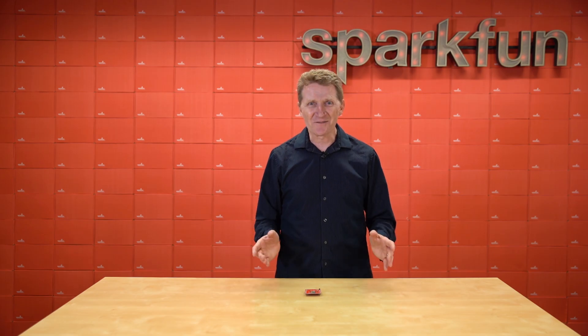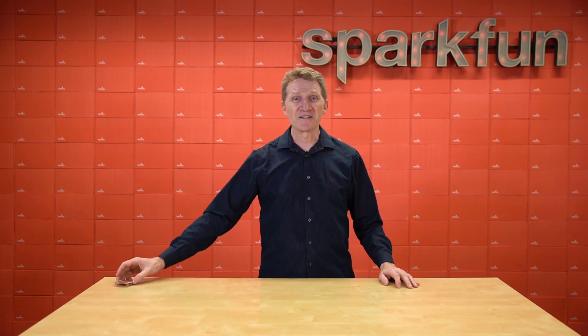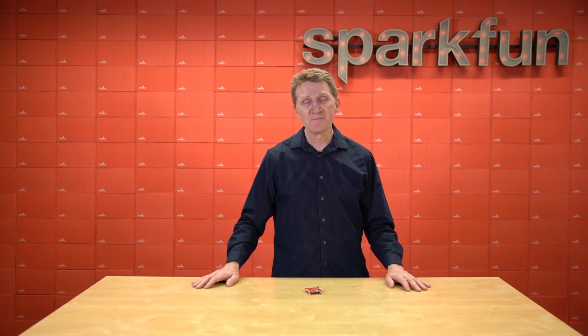I feel like this is one of those videos where I should start talking. Hi there, SparkFun. It's Rob Reynolds here. Now, I know that for me this board is going to be a boon — let's call it a shield.